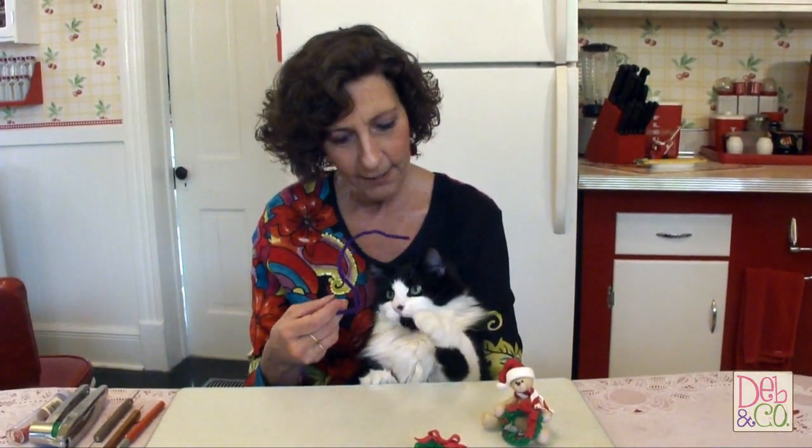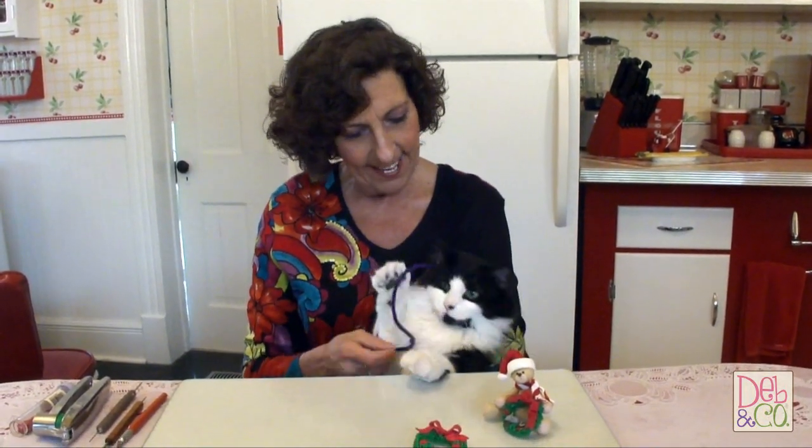Please become a fan of ours also on Facebook at facebook.com/DebandCompany, all spelled out, where you can go and get a chance to win this bear because we do give away everything that we make in our tutorials. Once again, I'm Deb with Deb and Company, Polymer Clay by Deb, and this is Crazy Felix. He has had a rough day today — he's worked really hard. Thanks for being with us. Bye-bye now.